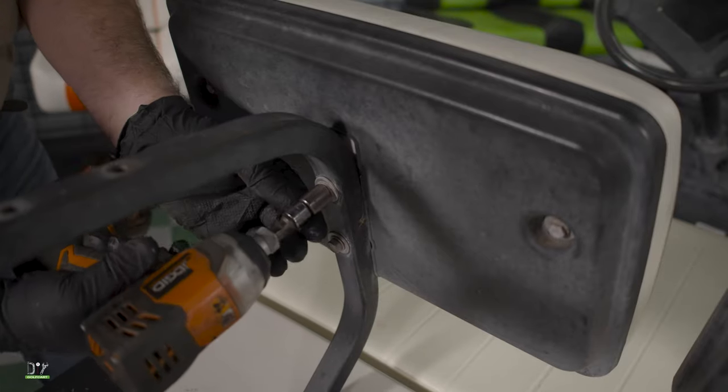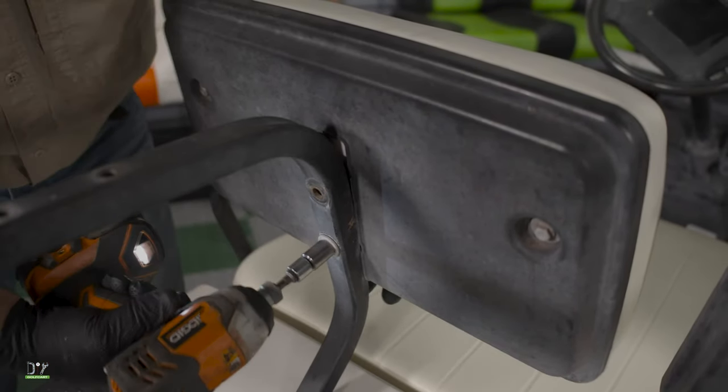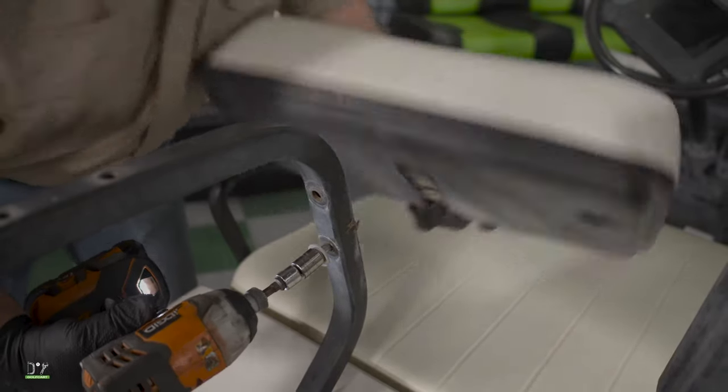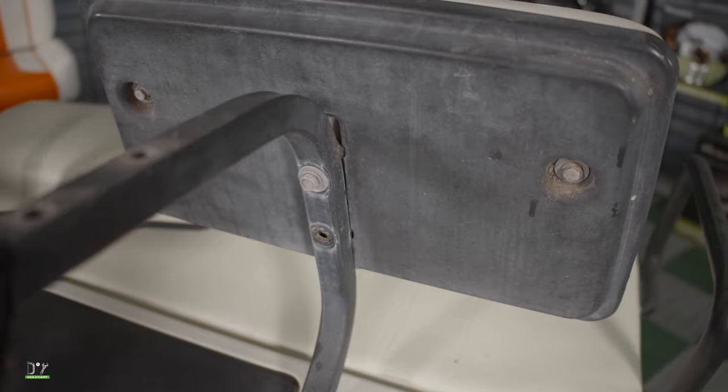Now we can move to the back of the golf car and remove the seat back assembly. We'll start by removing the two bolts that hold each side of the seat back in place and set those aside because we will be using them again later.